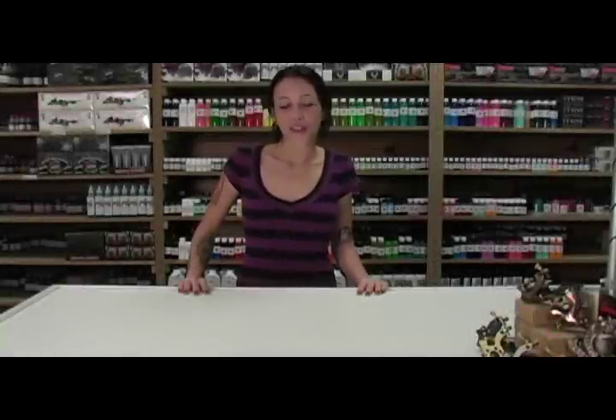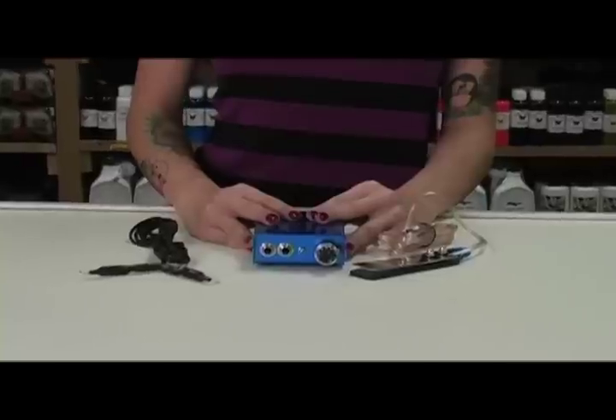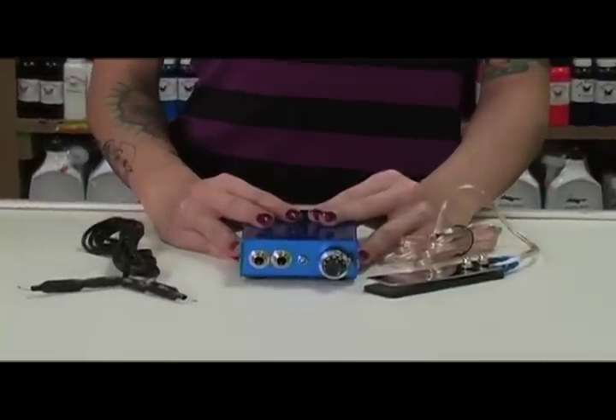Hi, my name is Sage with MonsterPorn. I'm here to show you a power supply that can make all the difference in your work. This is the MP120 Mini Power Supply. This is one of my all-time favorite machines. This is a great choice to have laying around the shop as a backup.